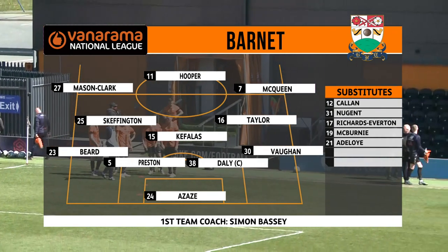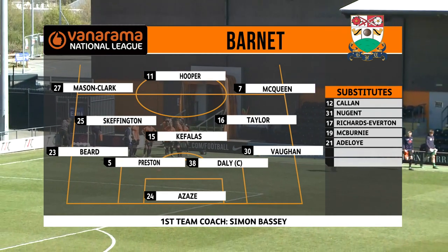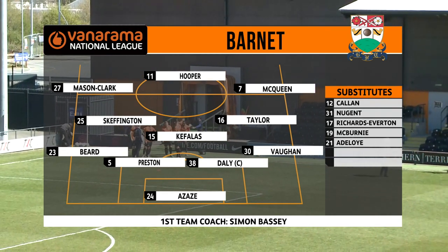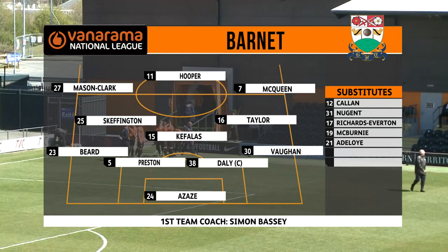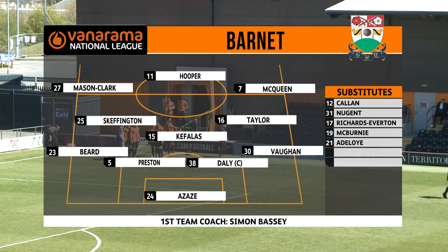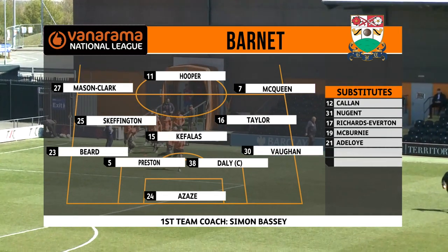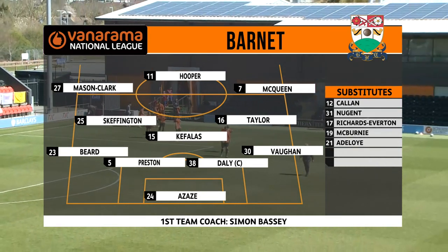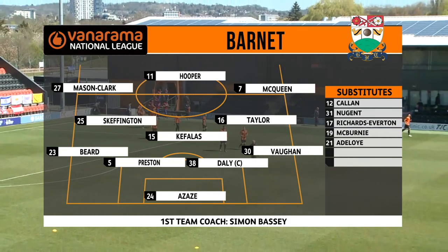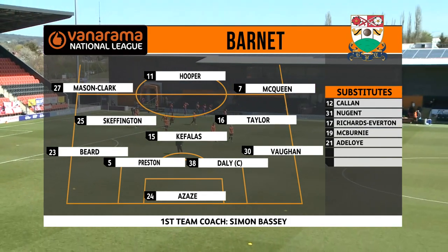Eamon Azais keeps his place in between the sticks. Sam Beard makes his home debut at left-back. The centre-halves are Matt Preston and Liam Daly, the skipper, and Lee Vaughan at right back. Another home debut in midfield: Sam Skeffington on loan from Millwall. Themis Kefalas in that more advanced holding midfield role, and Harry Taylor just to the side of him on the wings. Efron Mason-Clark and Alexander McQueen, and leading the line once more, JJ Hooper.